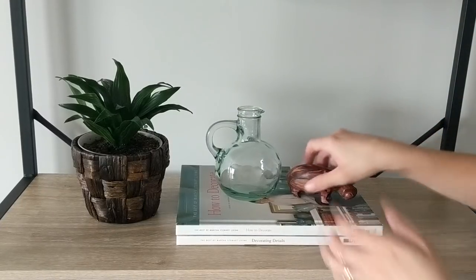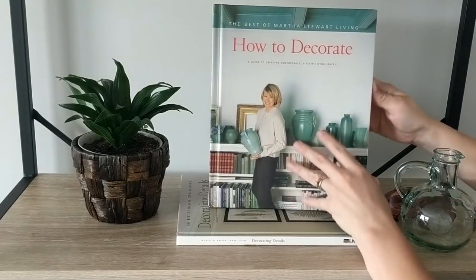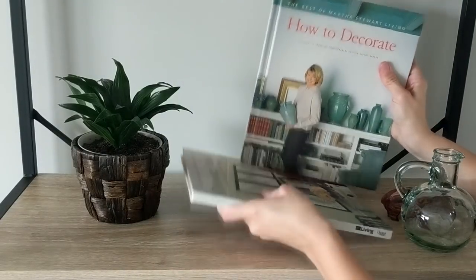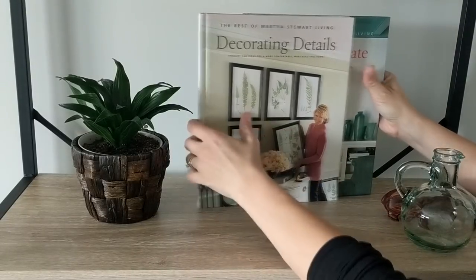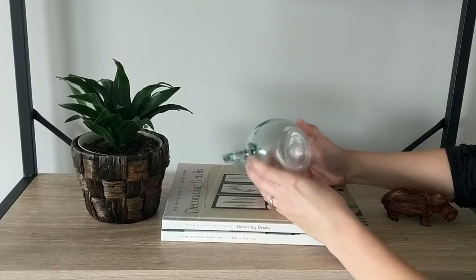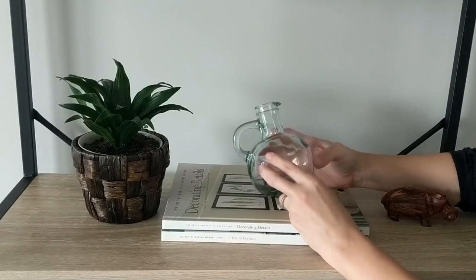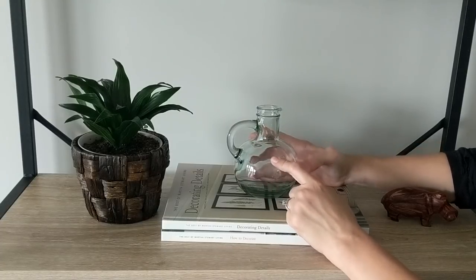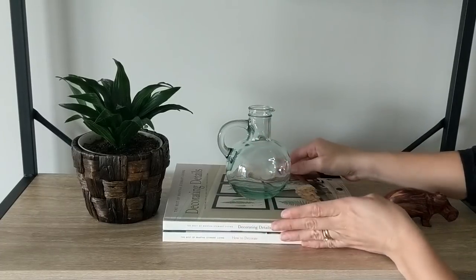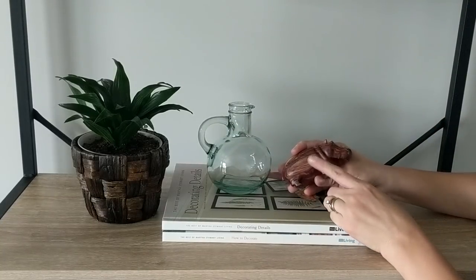On the second shelf I have two books underneath that I thrifted a few months ago — they were 99 cents each and are home interior books: one is 'How to Decorate' and the other is 'Decorating Details.' I just have them stacked in the middle of the shelf, and on top is a thrifted jar I got for about 75 cents about a year ago. Next to the jar I have this wooden hippo that was passed down to me from my grandfather.